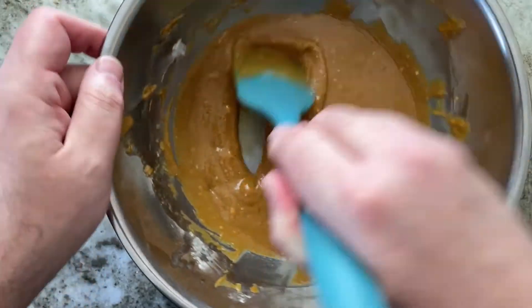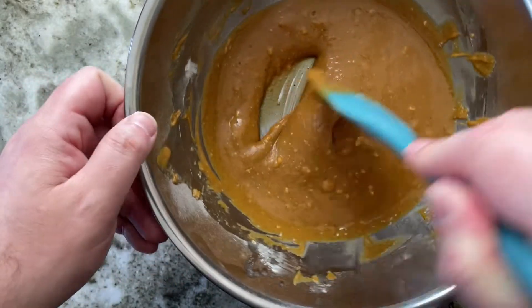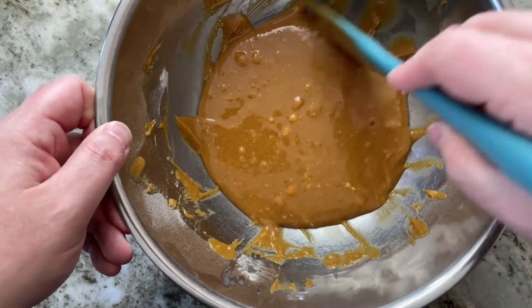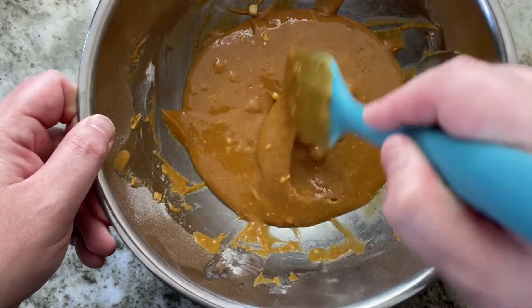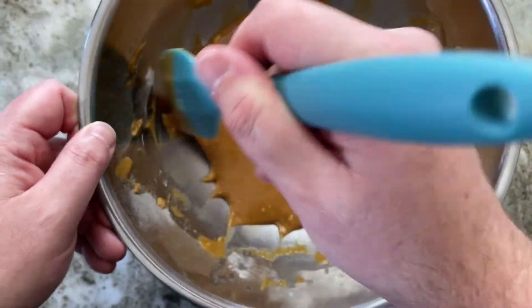It's a fairly easy recipe. You just throw everything in one bowl, mix together, and plop some jam in it. There are a few butter chunks in there, but that's okay — nothing wrong with some butter.